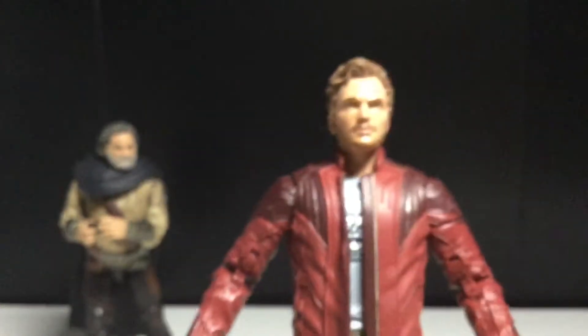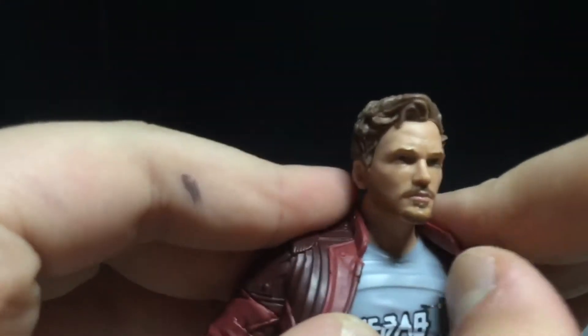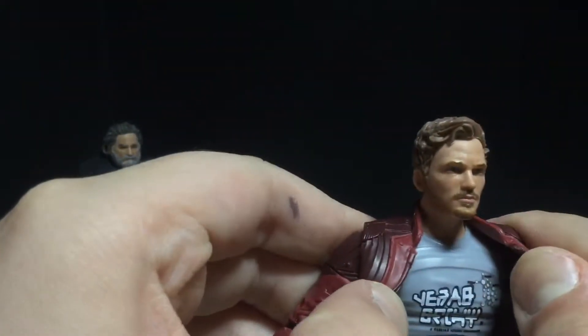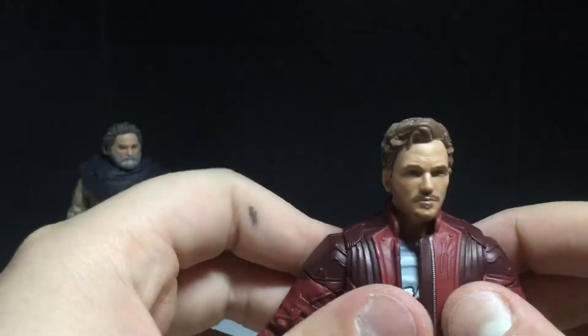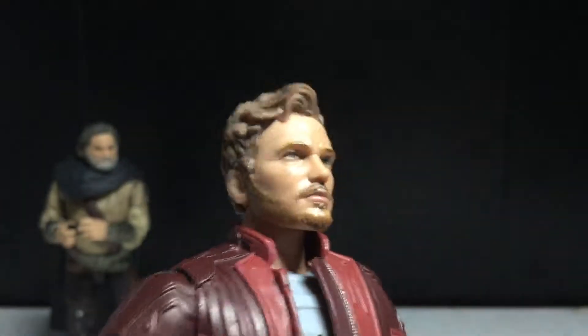Let's look at Star-Lord, because it is the same exact thing with a couple of minor differences. I think the jacket is a lot more dull, if I'm being honest. But the shirt is actually accurate now — the one where he was in this uniform, the shirt was too dark, then the last one the shirt was too bright, now it's just right. And this face scan does look like Chris Pratt. Yeah, that looks like him. No argument.